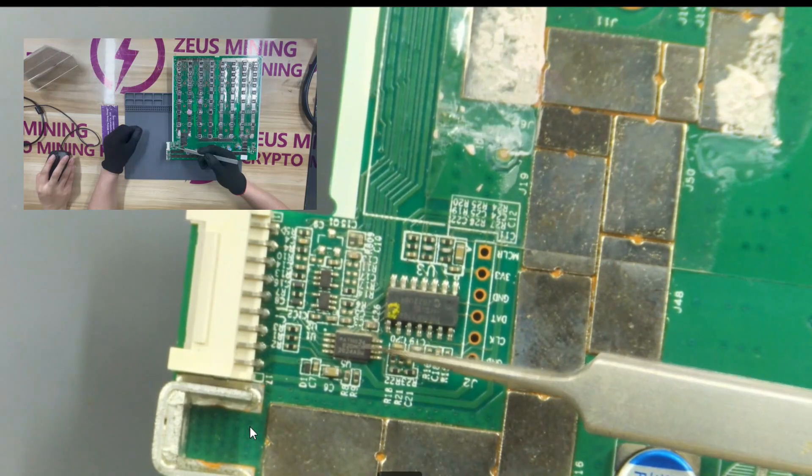Now the tweezer is pointing at the memory chip. A damaged memory chip or missing files inside will cause the hash board to not function properly.